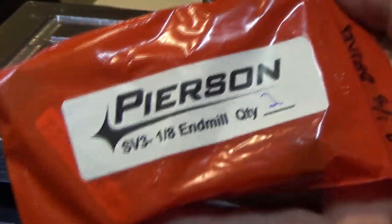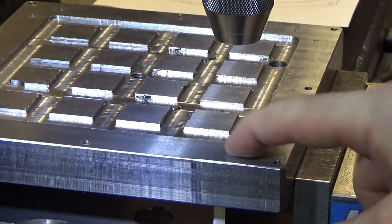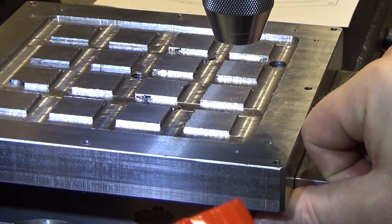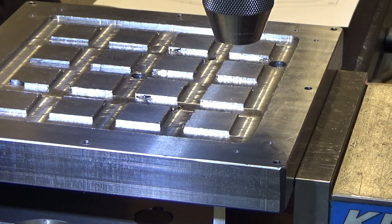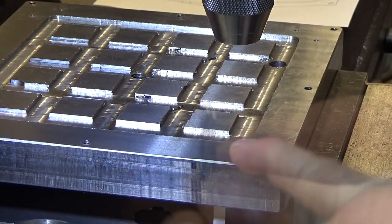The end mills I'll be using are from Pearson Workholding. They make vacuum chucks themselves. I wasn't looking at their design to figure out my own — I just was looking up vacuum chucks online and noticed they sold the end mills for the gaskets. They are basically a 0.110 inch diameter end mill so that the 1/8 inch gasket will fit inside, with a chamfer on top to allow the material to spread a little as it's compressed. I bought two of them. They are local to me here in Simi Valley, so I just picked them up.